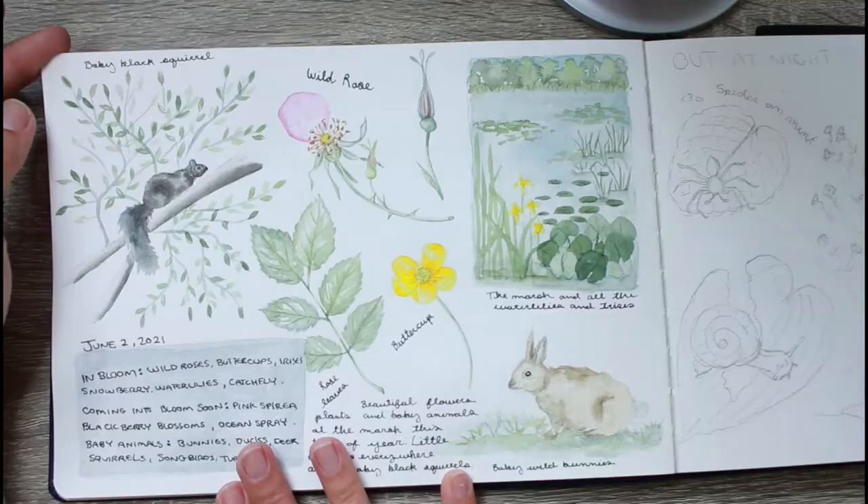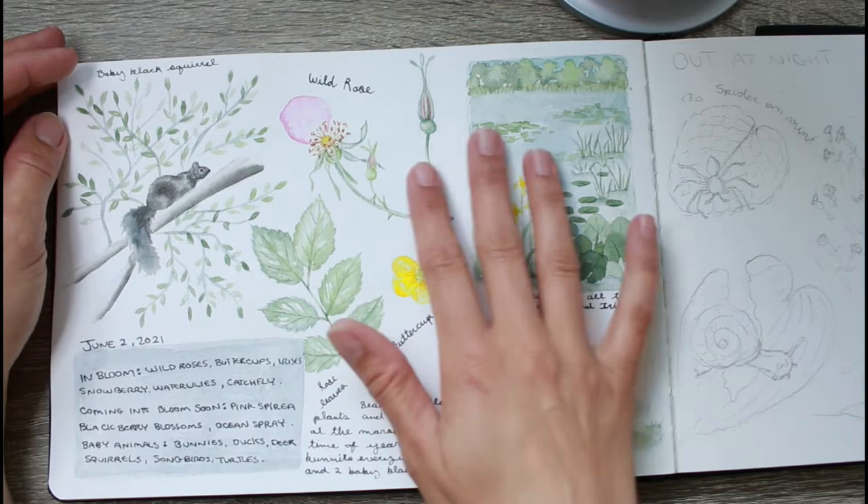Hey guys, welcome back to my channel. Today I'm going to show you my sketchbook and take you through a little walkthrough of what I've done so far. This is a sketchbook I started last summer. I haven't done much in it because I've been really busy with work, but I'll give you a quick tour and show you in more detail one of the spreads I've just done for June.